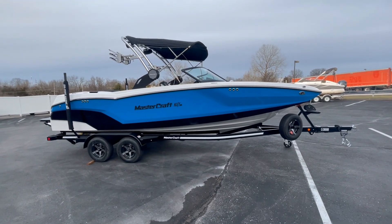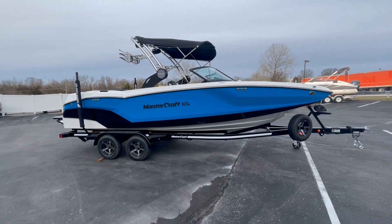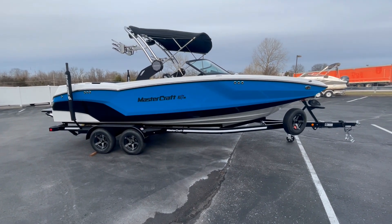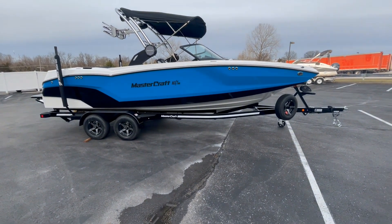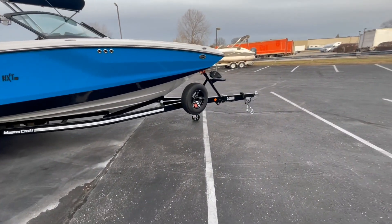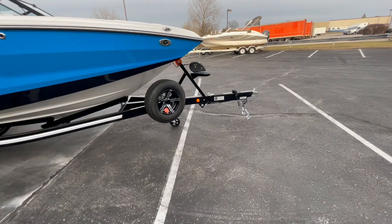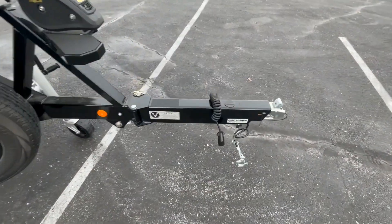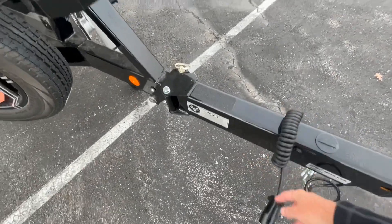This boat is colored in Jetstream Blue on the hull side with a black accent down on the bottom. It comes with a color-matched tandem axle trailer with disc brakes. We equipped it with the spare tire option, and on all Mastercraft trailers, the swing tongue is standard as well as the wired-in seven-way plug.